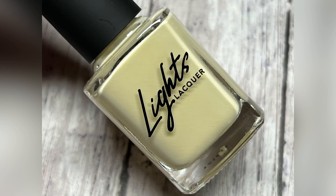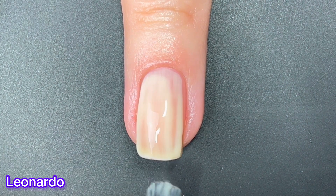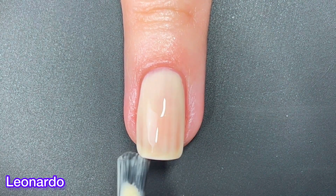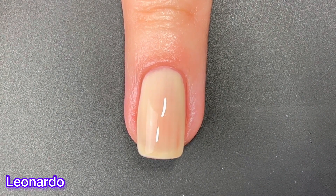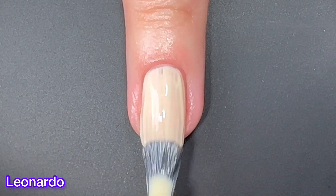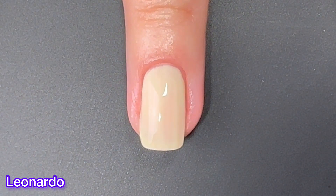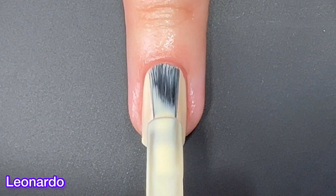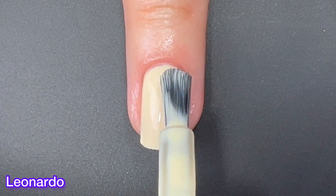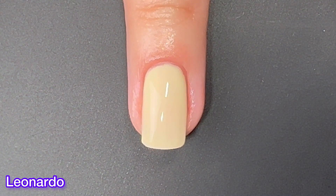Last but not least, we have Leonardo and this one is a translucent cream with yellow undertones. If you got the advent calendar from last year and saw Got You Cookie and liked it, this one is pretty close to it — it could be a good enough dupe for Got You Cookie. I don't mind this one at all; it's a really pretty color. It does have a good formula. You will need three coats to reach full opacity because it is translucent. No problems here with this one at all.